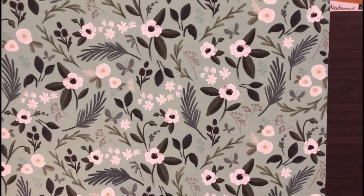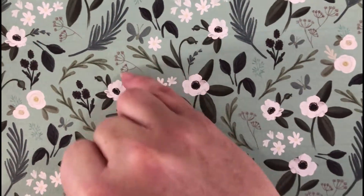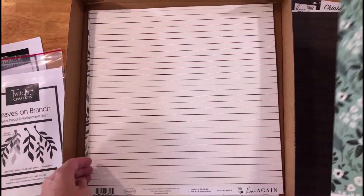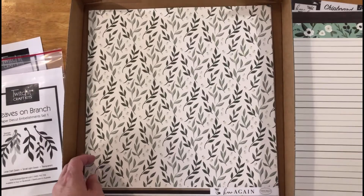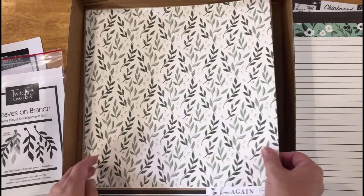Then we've got another different kind of floral with a few different little details — some small flowers and beautiful leaves. On the back of that is just some plain striping, really lovely, not quite perfect, so a little bit rustic.